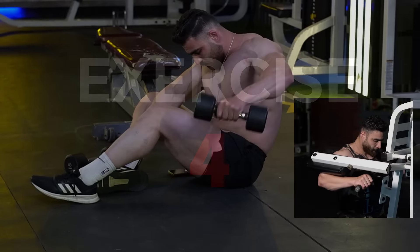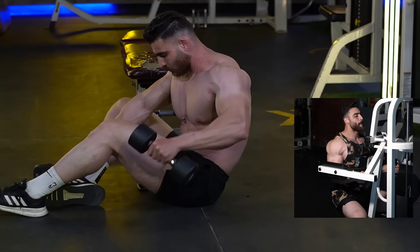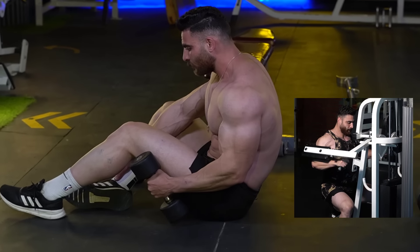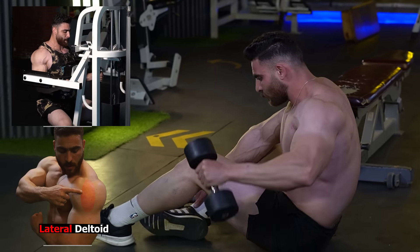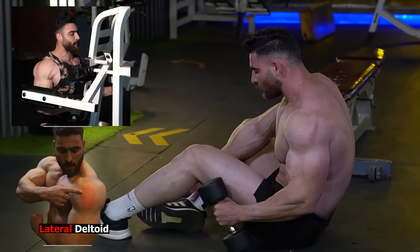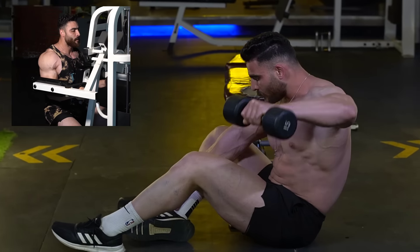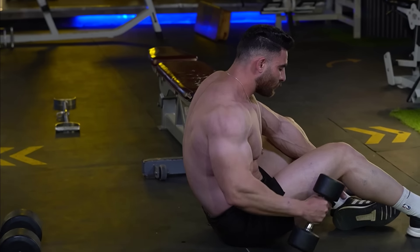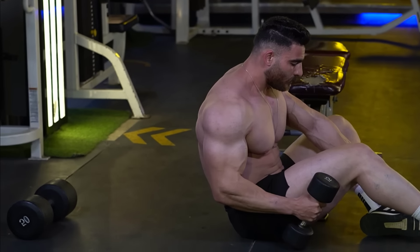The fourth exercise is the dumbbell side lateral raise, a seated-on-the-floor exercise that targets the lateral shoulder muscles. This exercise is effective for developing strength and definition of the lateral shoulder muscles while improving balance in the sitting position. Focus on slow and controlled movement and avoid bouncing. Use an appropriate weight to avoid overdoing the movement. Do 3 sets, 8-12 reps. The rest period is 60 seconds.